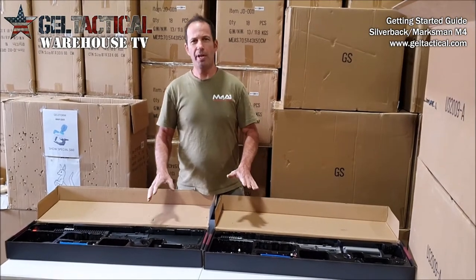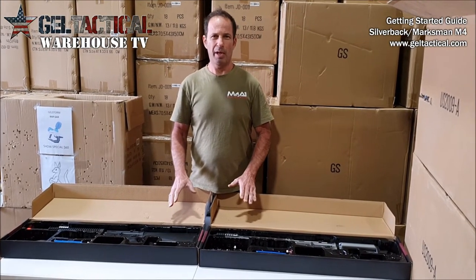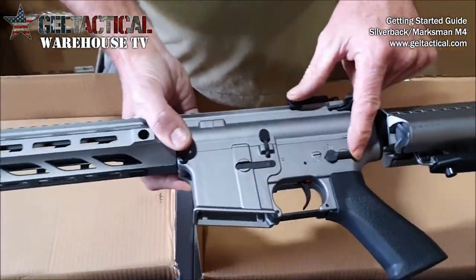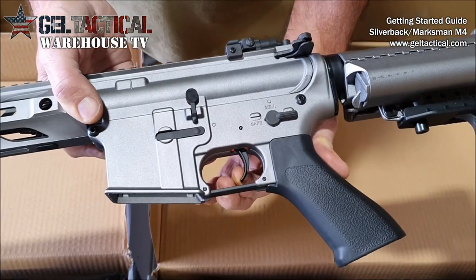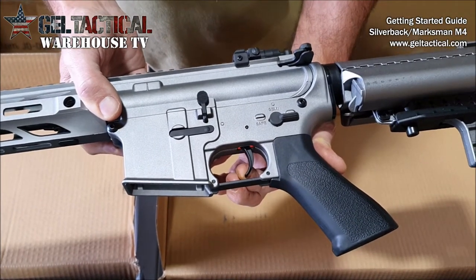I'd just like to point out that these are toys and they're made of plastic, and the triggers are not supposed to be forced when they're in the safety position. When they're in the safety position you can see the trigger is not going to go further than that — however if you keep pulling on it there's a chance you could break it off.